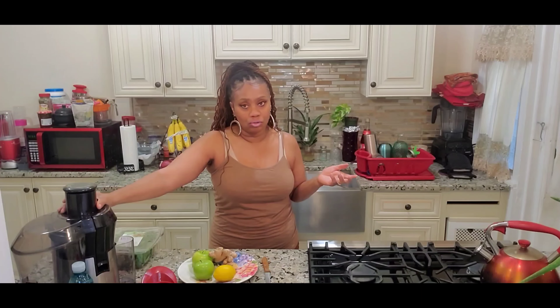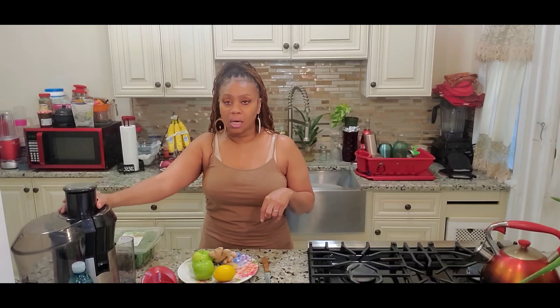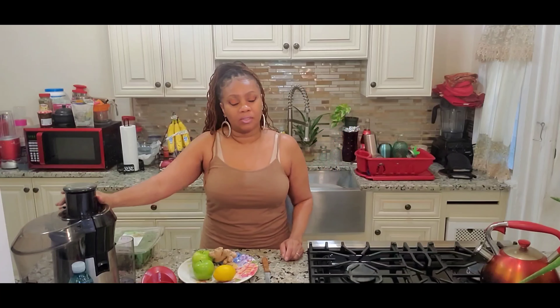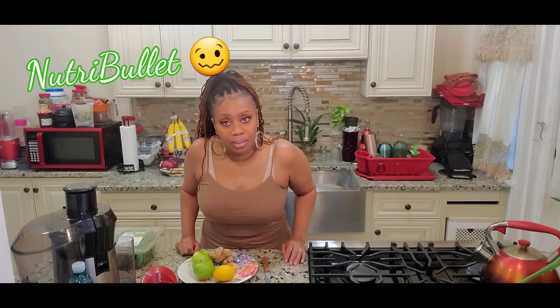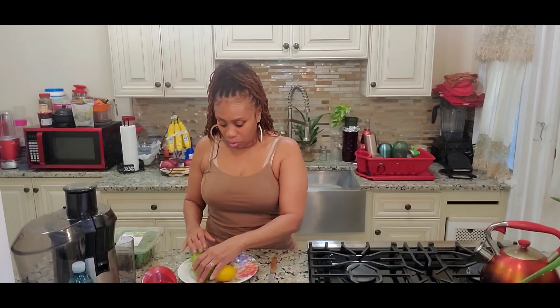Today I pulled out my Hamilton Beach Juicer and I decided to try it with that. If I don't like it that way, then I'm gonna continue doing this with my blenders. I might pull out my Vitamix. I've got so many different blenders it's ridiculous. Alright, let's get started.